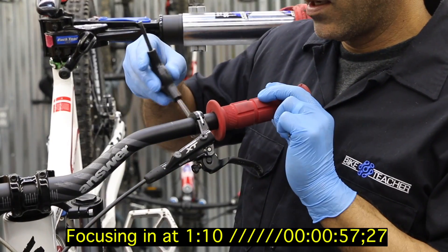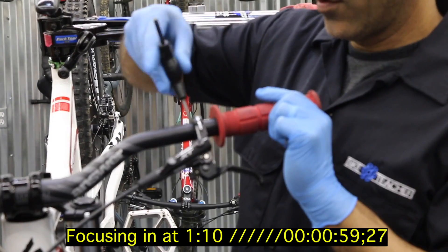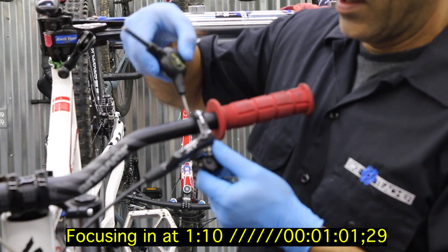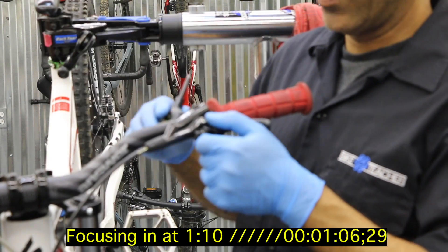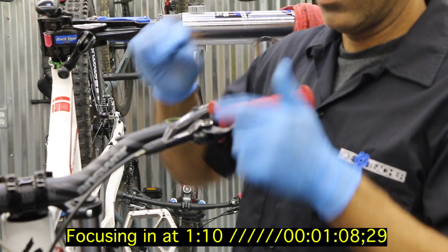We're going to do the same thing to the other side. We're going to top off this reservoir. We're going to level up our lever. The reservoir screw is up here — we're going to unscrew that and make sure we're somewhat level.